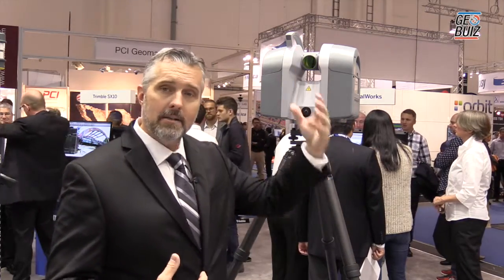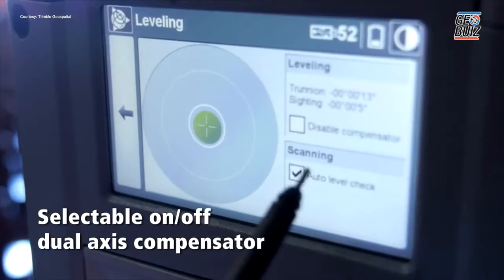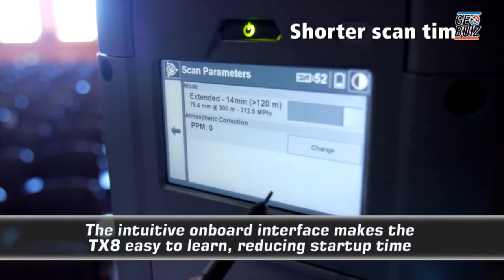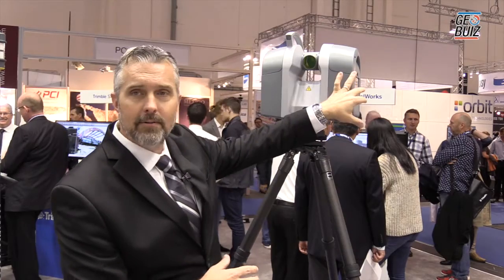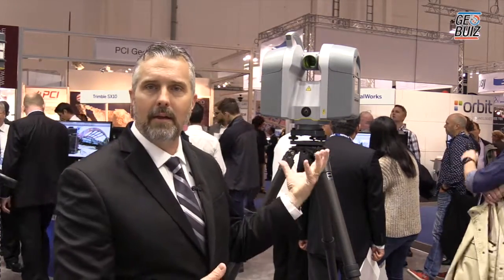The remote control feature allows you to set your scanner up at height, or be away from it — maybe you're in an environment where you don't want to stand next to it. You can use your smartphone, tablet, or even your PC to connect remotely. It duplicates the field software from the instrument onto your smart device across Android, iOS, and all platforms, and allows you to remotely take a scan, making it a lot more user-friendly.